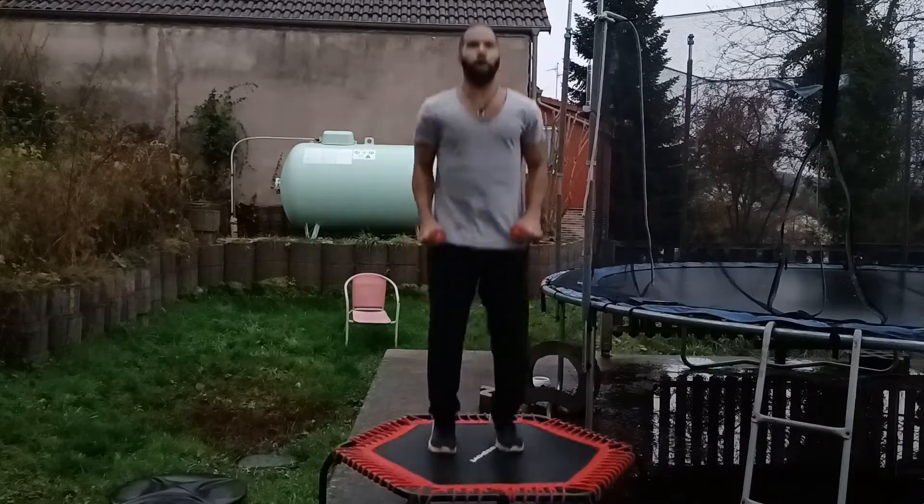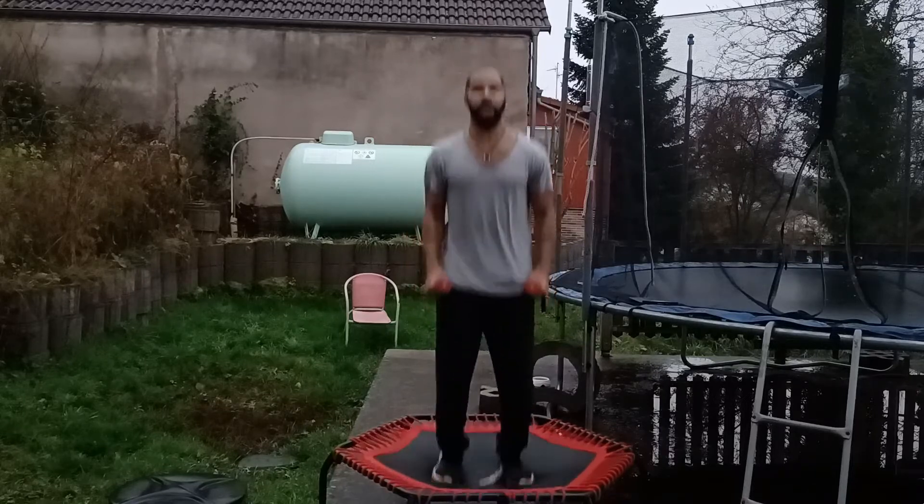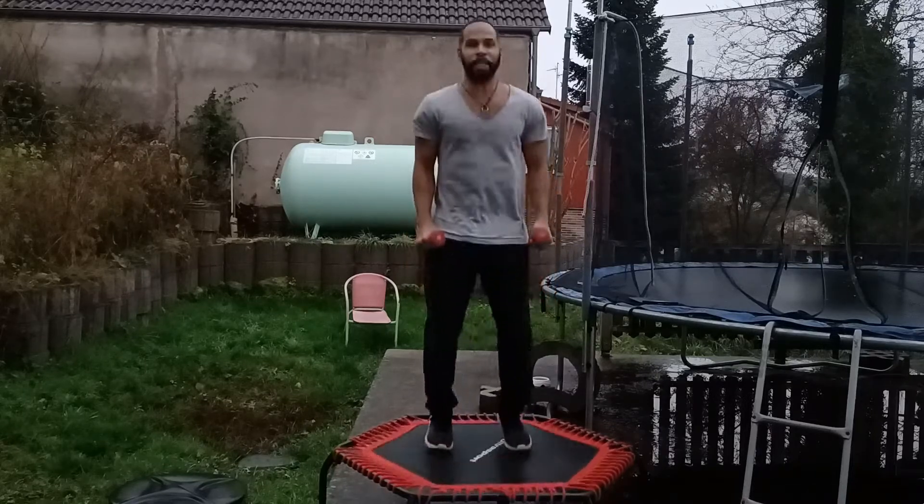Good job, everyone! We just completed day 24 of our rebounder workout. We've got six more days to go!